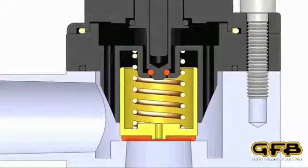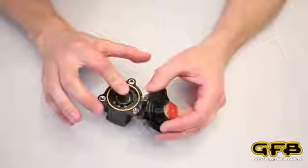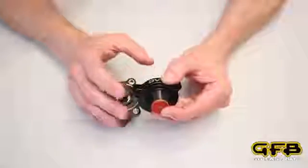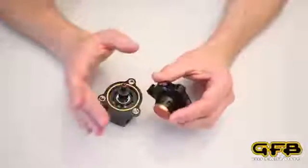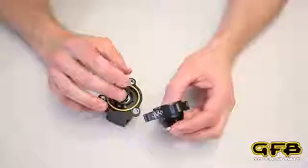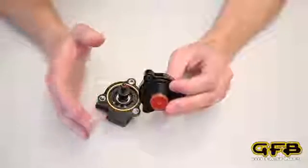If however you don't reopen the throttle, the ECU will continue to keep the solenoid turned on for a couple of seconds. As the DV plus vents, the intercooler pressure will drop and the spring will actually start to close the piston until there's no more pressure left and the piston will be fully shut. So even if the ECU is holding the solenoid coil on, the DV plus can close itself if there's no more boost pressure left to vent.